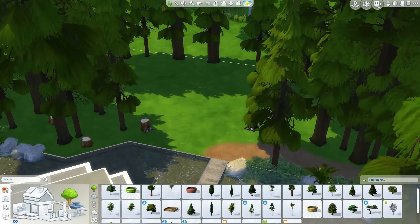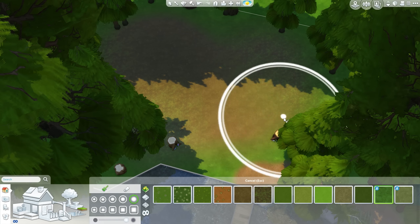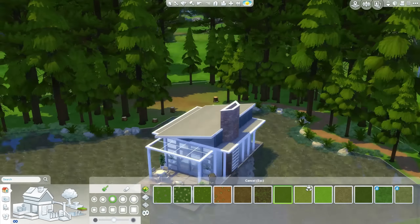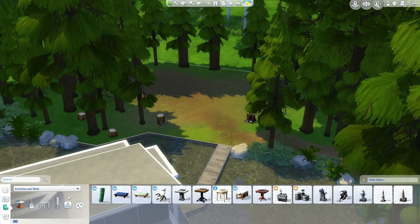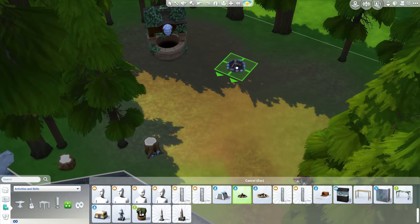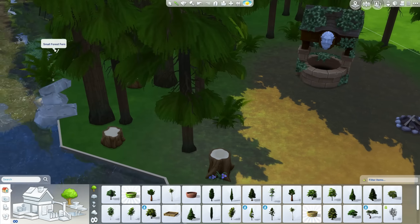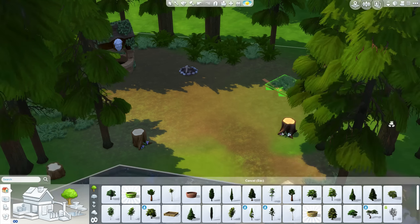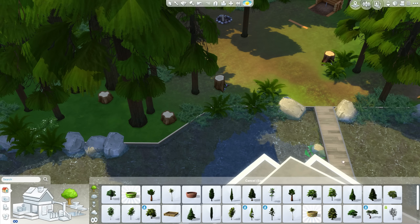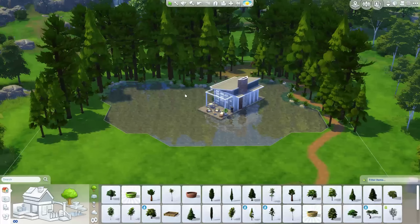I thought I'd make a little campsite-y area just here. There's a little clearing, so I put in like a fire pit, one of the games from Outdoor Retreat, and that little wishing well from Romantic Garden Stuff as well — just some outdoor activities. That's also something we definitely need more of — outdoor activities. There's a few things you can do outdoors, like that horseshoe thing from Outdoor Retreat, but not really enough. There needs to be more stuff to put in your garden.